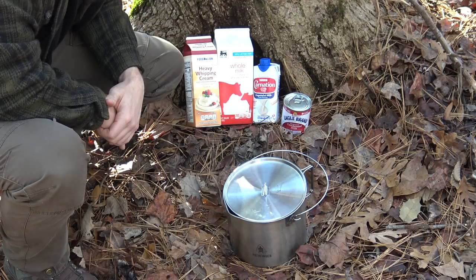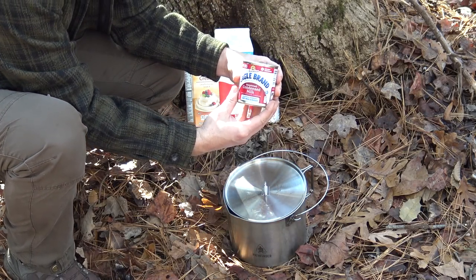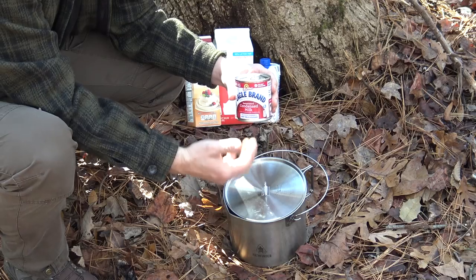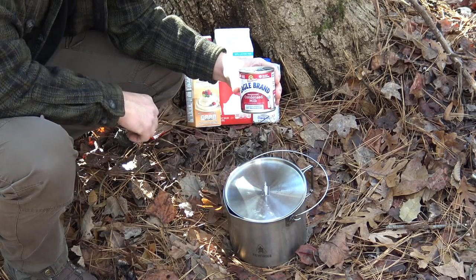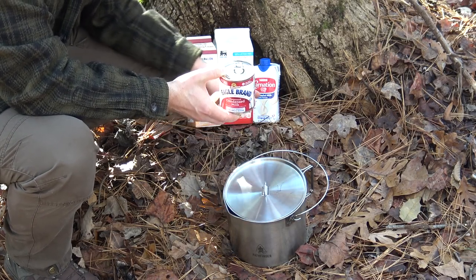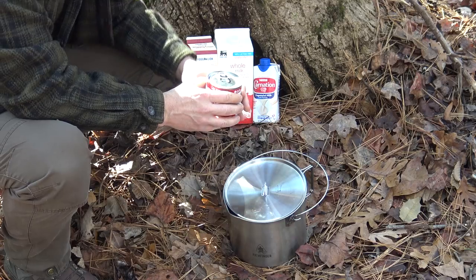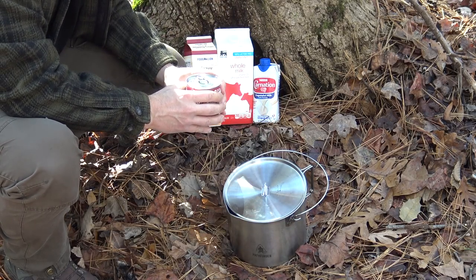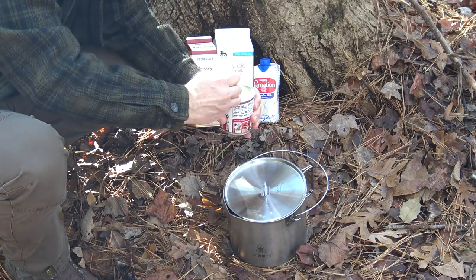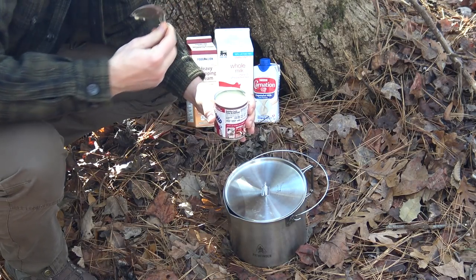While my fire is getting established, I'm going to mix up the main ingredients for this hot cocoa. The first step is to empty out this 14-ounce can of sweetened condensed milk — the can itself will become my measurement cup. This recipe calls for two parts whole milk, one part sweetened condensed milk, one part evaporated milk, and one part heavy whipping cream.